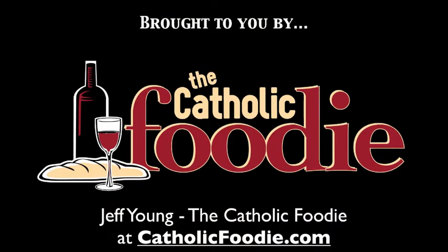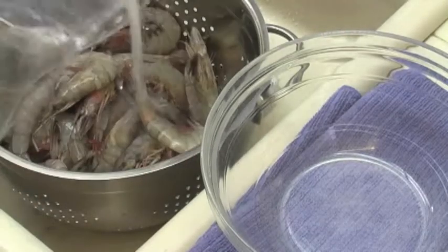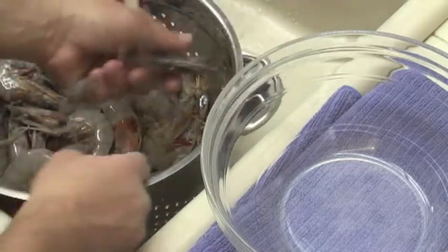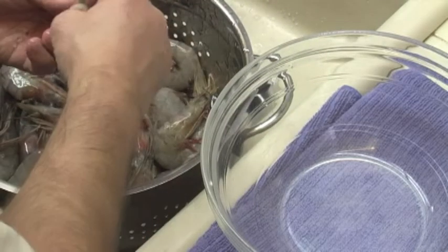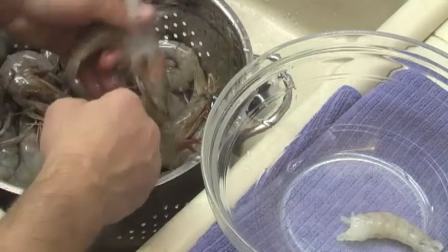I love summertime. Summer is hot, of course, but I just absolutely love the fact that we have Creole tomatoes and shrimp — fresh Gulf shrimp right there from the Gulf of Mexico. Fantastic, wonderful things. And one of the recipes I love to make is shrimp etouffee.